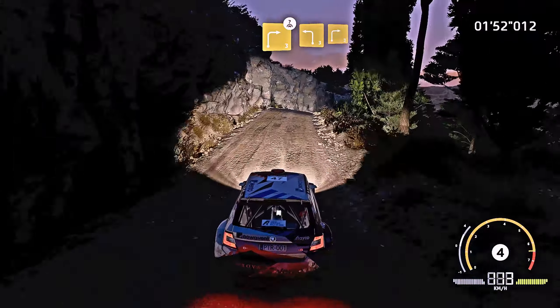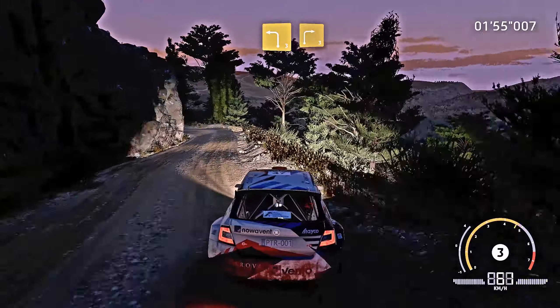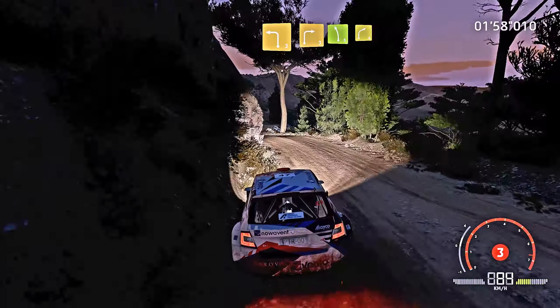And left 3, short. Into right 3. Into left 5, into right 4, medium.